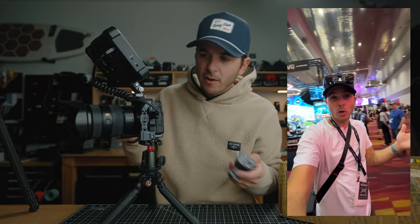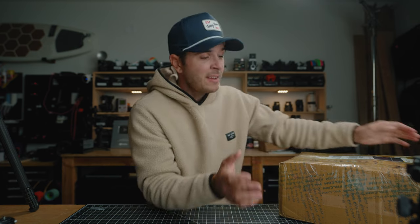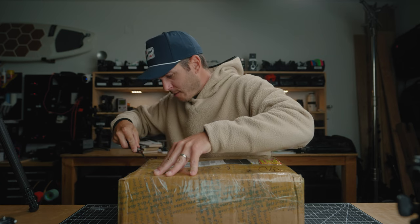A couple weeks back I was up in Las Vegas for NAB and Ulanzi and Falcam were there. I got to chat with the guys and see all the toys in this system, and they said, 'Hey, if you ever want anything just let us know.' So I sent over a big list of things from their website that I thought looked cool, and then this arrived. It's a pretty big box.